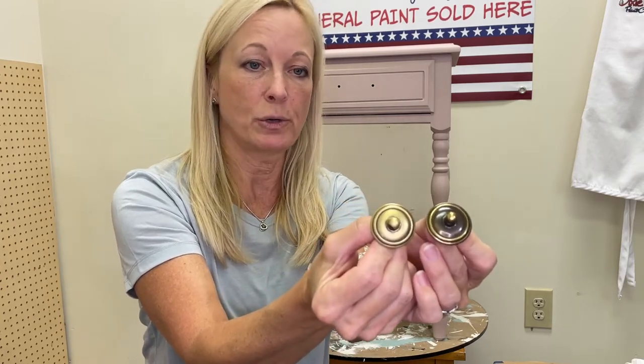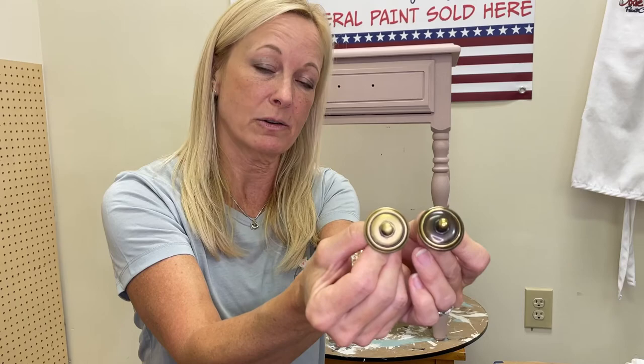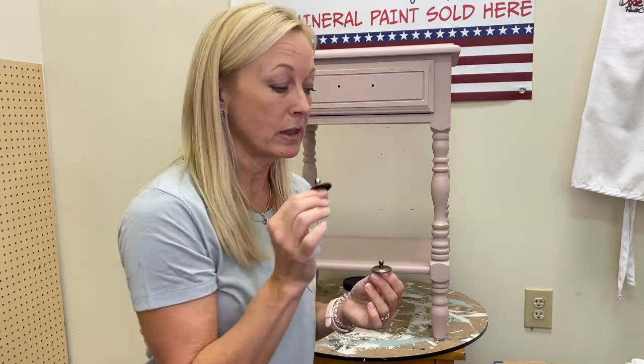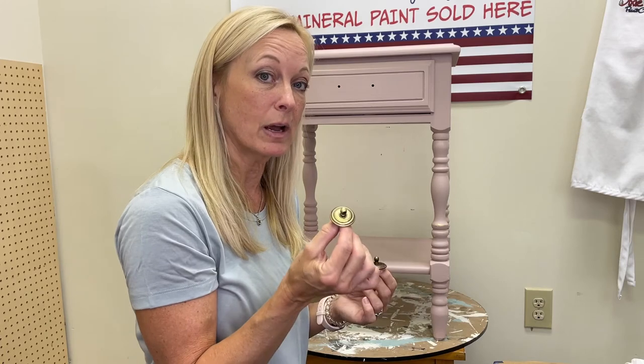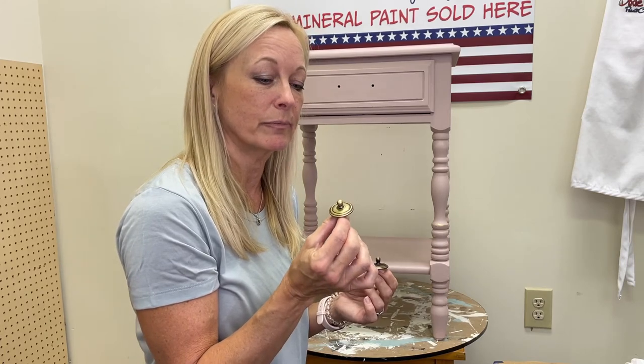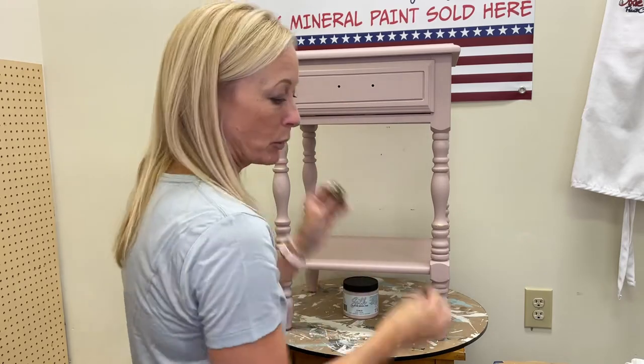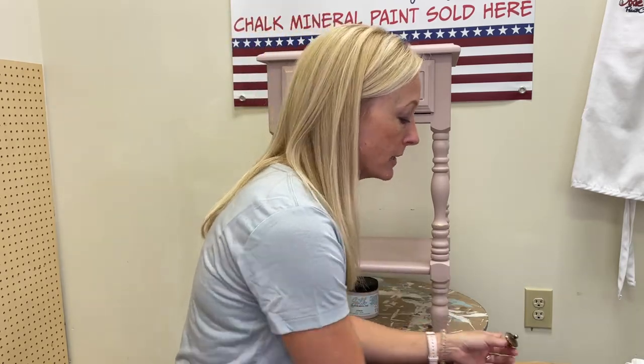Because it's on metal and it's gilding wax, you will not need to topcoat or seal this. This should be the last step — the very last thing you apply before you put the hardware on.